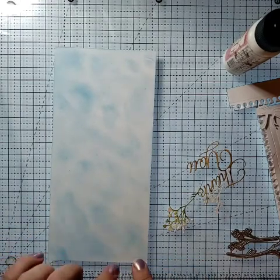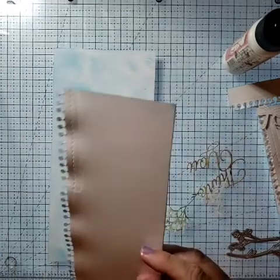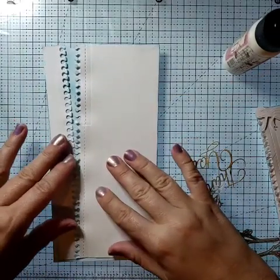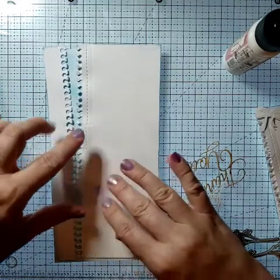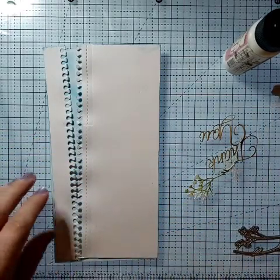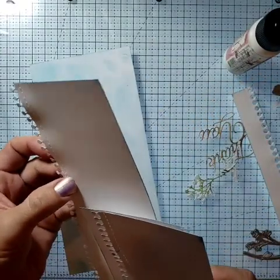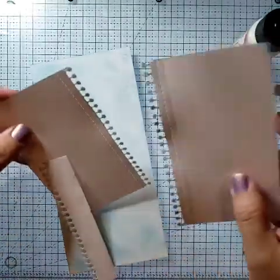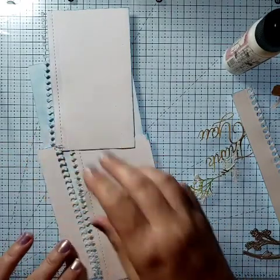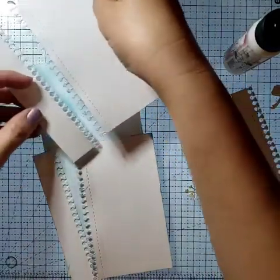The slimline card I'm doing today is four inches by eight and a half. I did the same exact thing with the notebook edge and stitch line, but since I don't have a slimline die I used my A2 and just overlapped it a little. I wasn't sure if that was the look I wanted because I don't really fancy that — you can see that little overlap right there. So I actually cut a single A2 size piece out, thinking that maybe I could do something a little different.